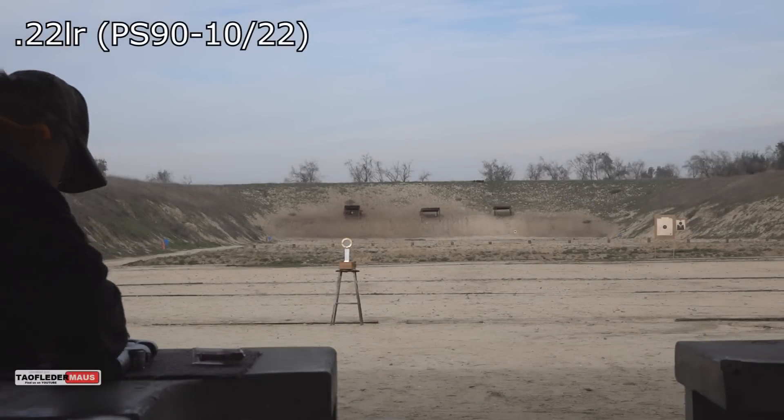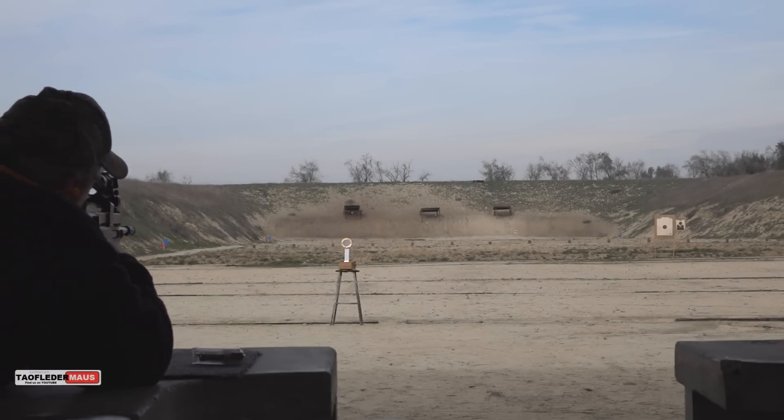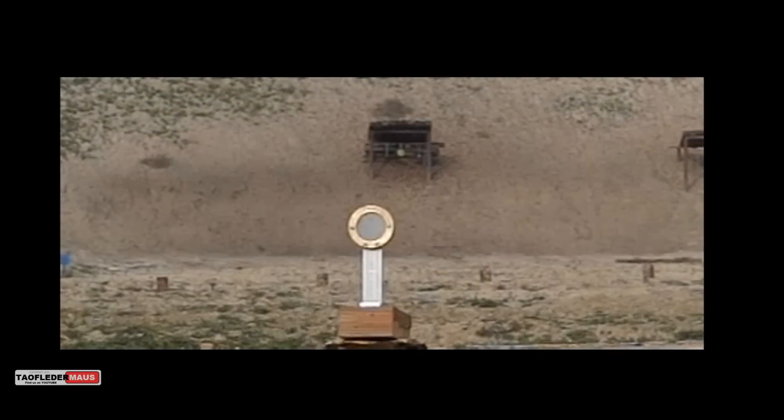Okay, let's see what the .22 long rifle will do. Any predictions? The .22 long rifle was no match for AVE's bulletproof glass. The bullet just bounced off this thing, breaking off maybe one or two layers of the laminated material.